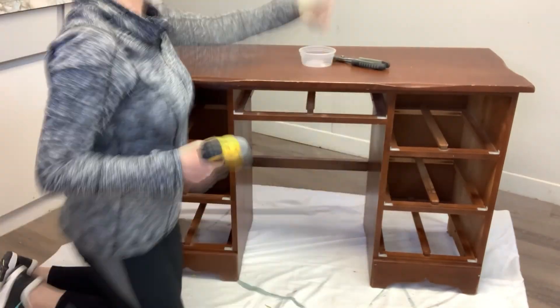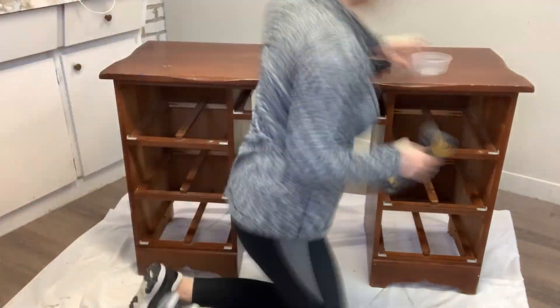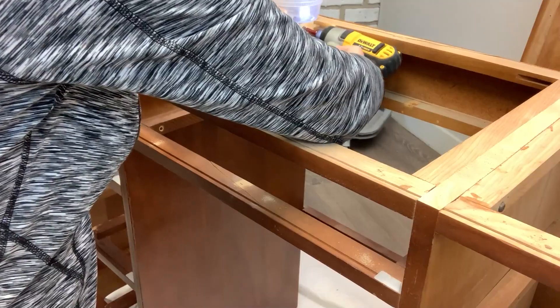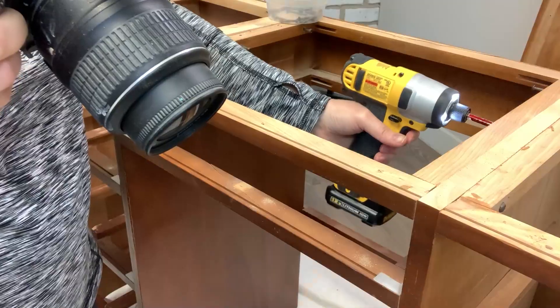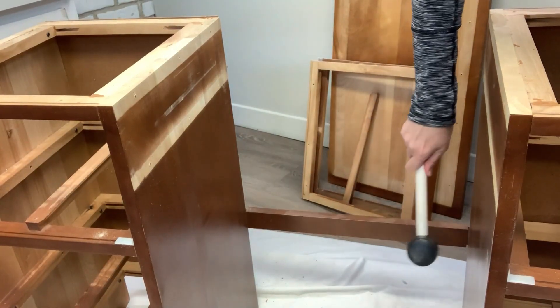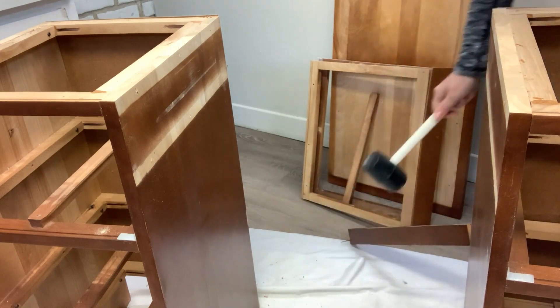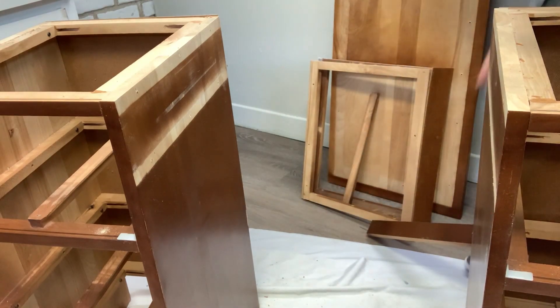To take them apart, I removed the desktop by unscrewing the screws from underneath. After I removed the center drawer and unscrewed the middle frame of the desk, there's usually a backing or a support bar on the back also. If you hit it with your furniture mallet or hammer, that support just pops right off as well. So now I have two nightstands to work with.